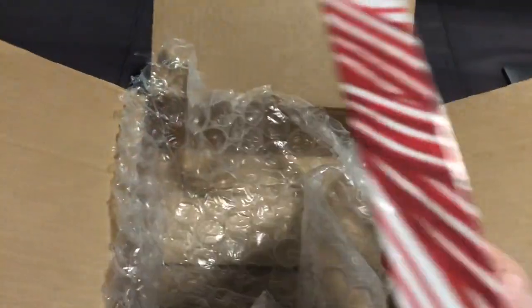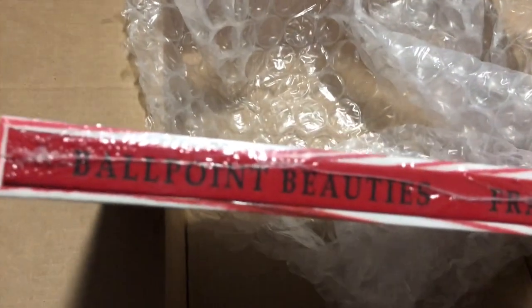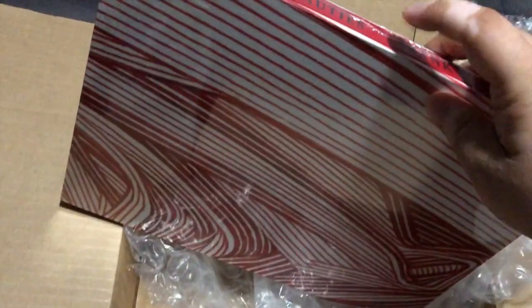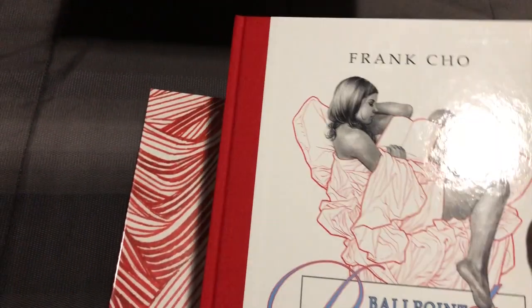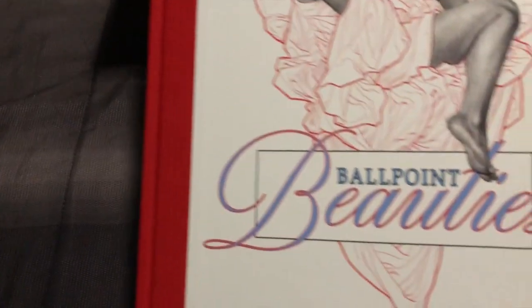And here it is. This is the hardcover slipcase edition. Sorry for the noise. As you can see, nothing in the sky, but over here we see Ballpoint Beauties from Francho Plus Publications. So let's open this. Look at this beauty right here — hardcover. This portion right here is felted. Francho, Ballpoint Beauties.